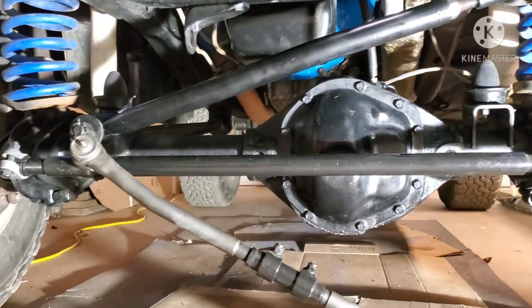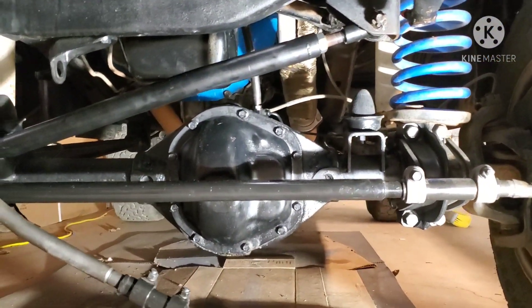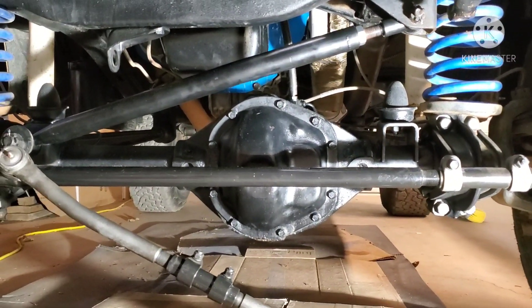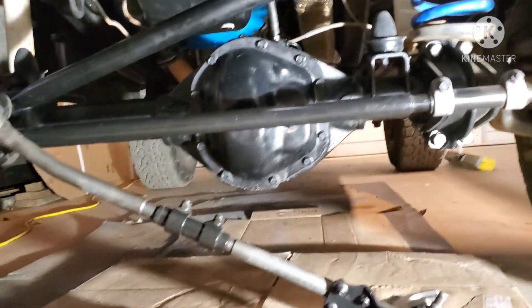Like I said in my other video, I did not choose the heim joint at one end — I just went with the bushings, which is fine for my application. I'm not rock crawling or doing any super duty stuff, and it's something you can always change later on down the road if you decide to.